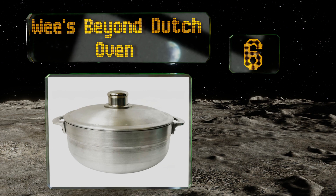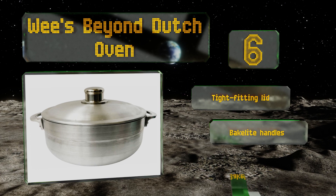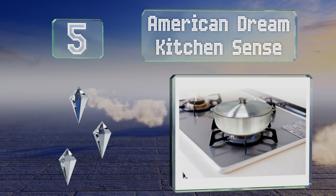Moving up our list to number six, the Wheeze Beyond Dutch Oven comes in six sizes from 1.8 to 24.8 quarts, so there's sure to be an option to suit just about anyone's needs. It can be used on gas and electric stovetops or in the oven for braises and casseroles. It features a tight-fitting lid and Bakelite handles that stay cool, plus it's dishwasher safe for easy cleanup.